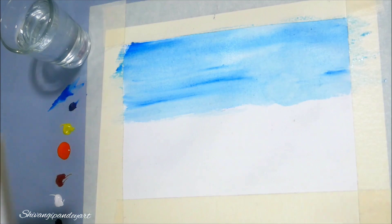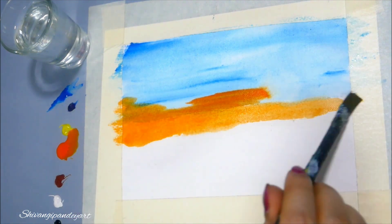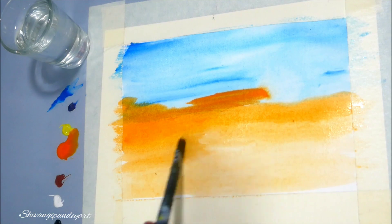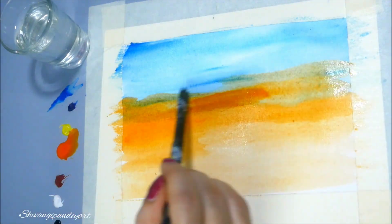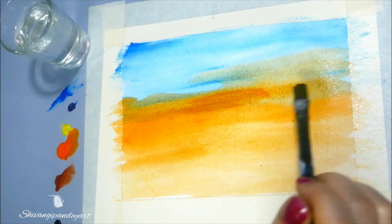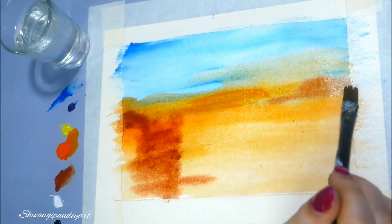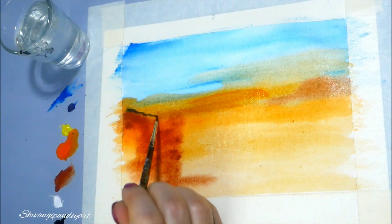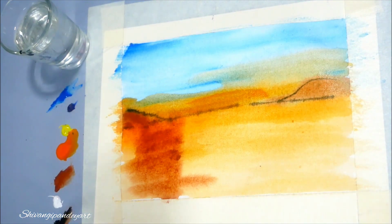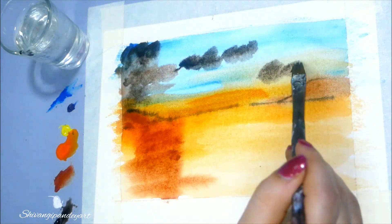I am adding some orange. You have to dip your brush in water between strokes to make a reflection in your shading. Then I am using burnt sienna. With a thin brush I am making the shape of the mountain, which will be hazy.